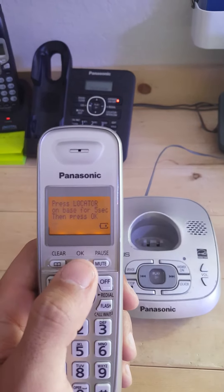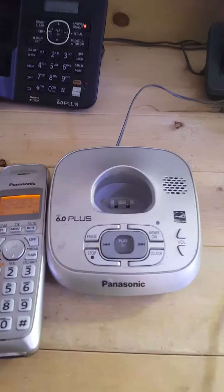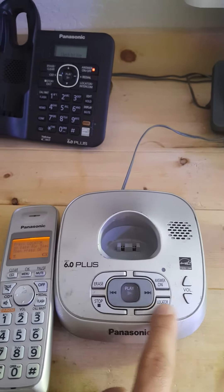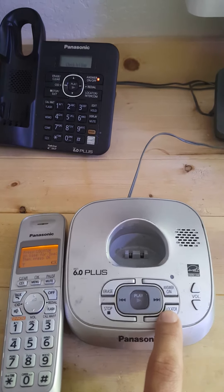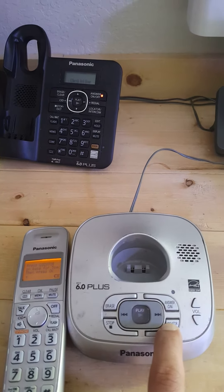It says 'press locator on base for five seconds, then press OK.' On this model base, it's on the lower right-hand corner. Different Panasonic bases have it in different locations, but all of them have the locator button. I'm going to hold it down for five seconds until I hear a beep.